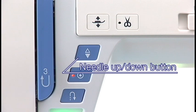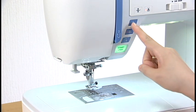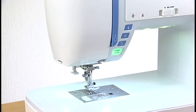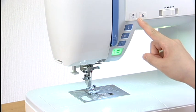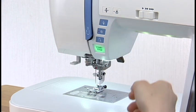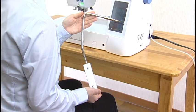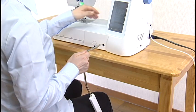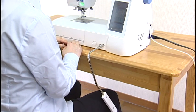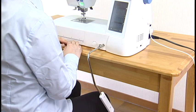Needle Up-Down button: press this button to raise or lower the needle. Presser Foot Lifter button: the presser foot will go up or down by pressing this button. You can also raise or lower the presser foot manually with the presser foot lifter. The knee lifter is useful when sewing patchwork, quilting, etc., since it allows you to handle the fabric while your knee controls the presser foot. See the instruction manual for more information.